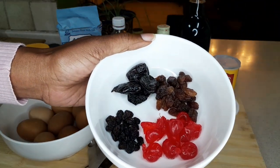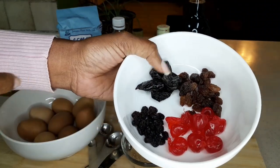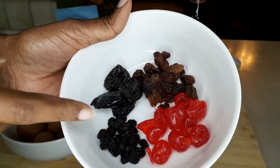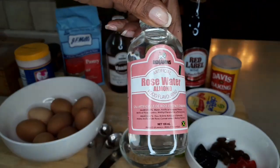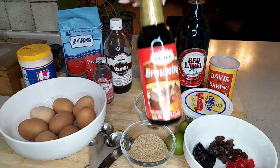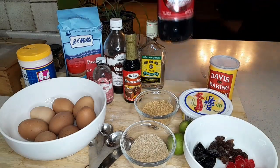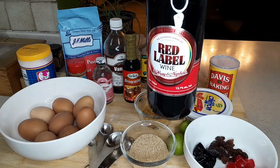Next we have our fruits that I've had soaking for about three days in rum and wine. I didn't have the opportunity to soak it for a year — some persons soak their fruits a year. The prunes are the largest, raisins are second in size, then the currant which is a little smaller, and of course the red cherries. For liquids: rose water, vanilla, browning for the color of the cake, rum — the all-famous Wray and Nephew rum — and the famous Red Label wine.